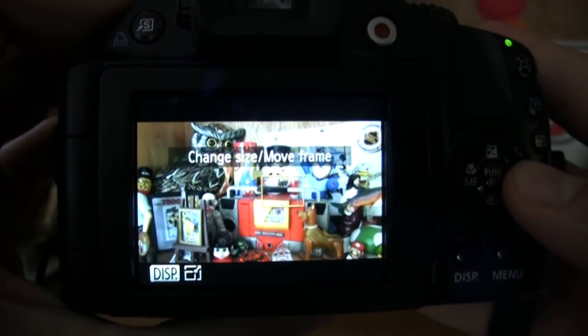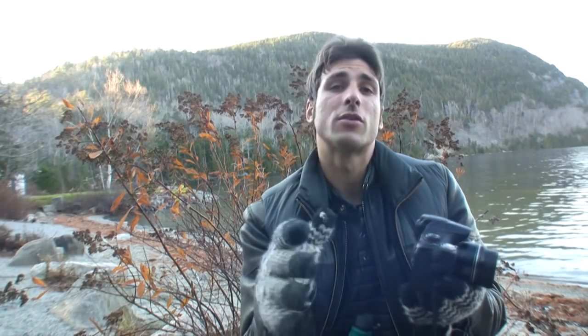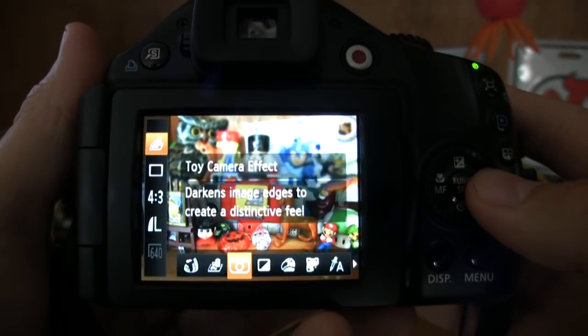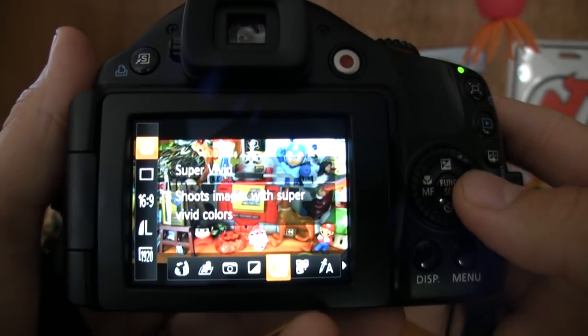Autofocus was great on this camera. It had flexi-zone, which allowed me to move the focus box around the frame. I could also shoot with exposure bracketing, and there are multiple aspect ratios to shoot in. And of course, creative filters like SuperVivid and Toy Camera.